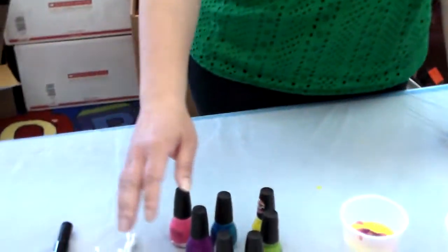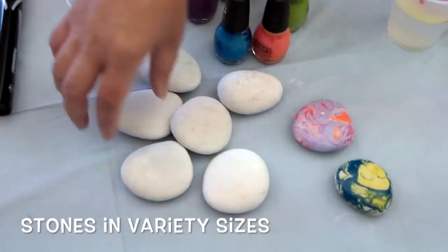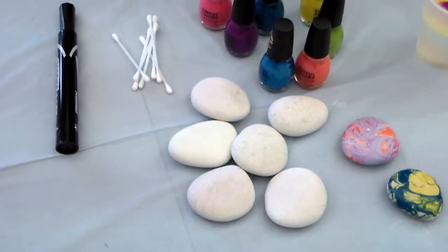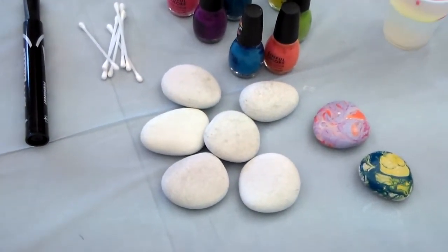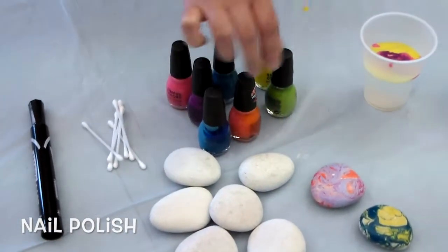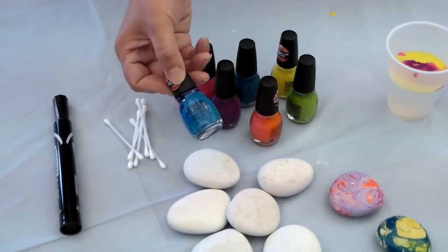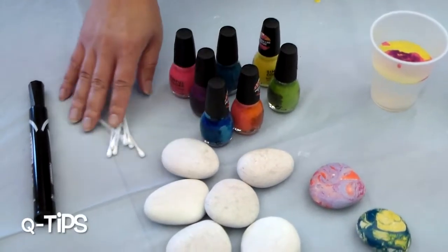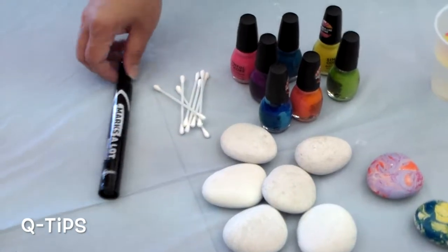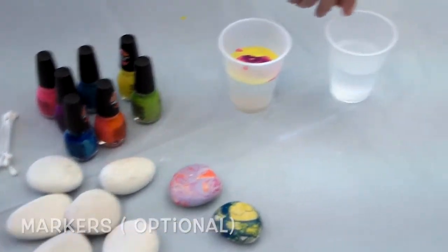First thing first, if you can find any kind of stones in nature, it's fine. It doesn't have to be white — any color works. And if you have cheap nail polishes that you don't use anymore — I have tons of stuff from Target, less than a dollar, called Sinful Colors. You need q-tips, and optionally a black marker, and then you need a cup with water.